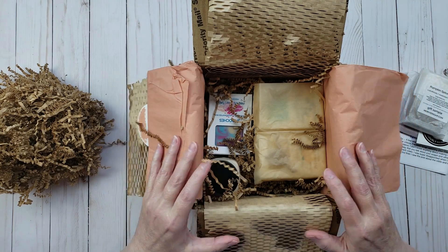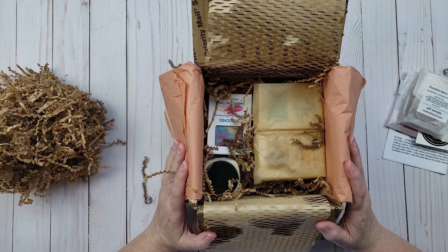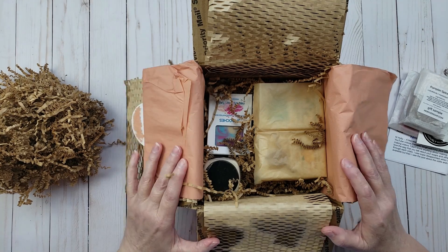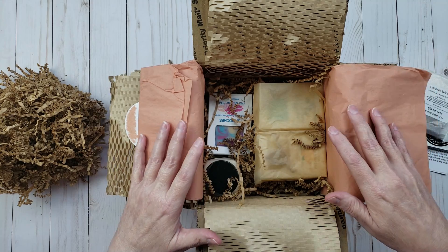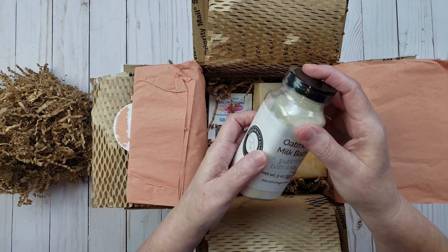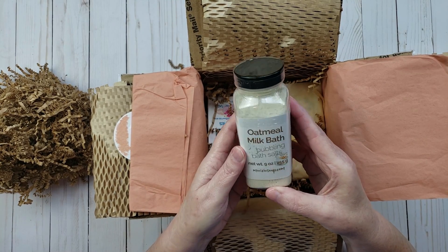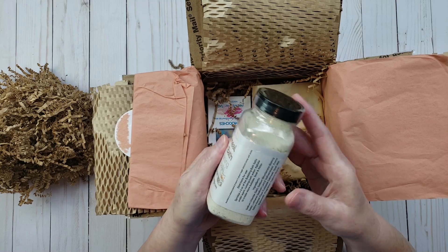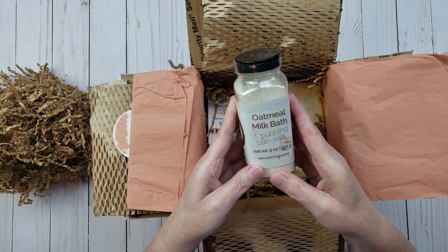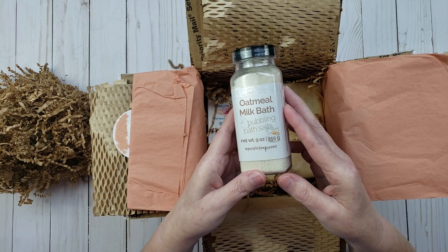I did want to try one of the bath bombs, but they didn't have a scent I thought I would like, so I'm going to wait on the bath bomb for another time. But I did go ahead and pick up one of these — this is the Oatmeal Milk Bath. It's bubbling bath salts, and I thought that sounded like a lot of fun to try. I'm going to try to take a bubble bath and see how this works out.